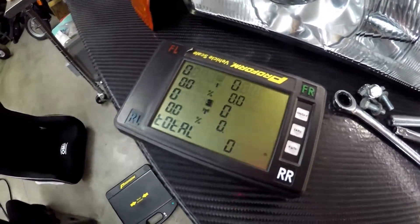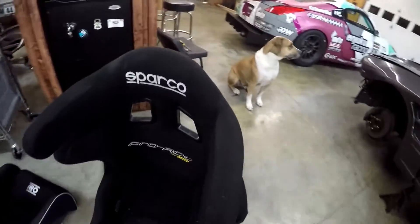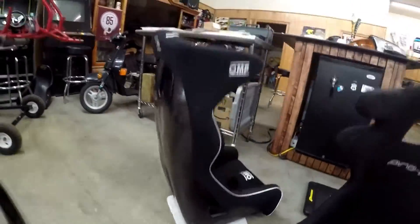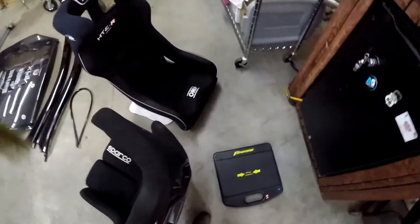We are about to weigh the seats. We have the old seat, the Sparco Pro ADV that is coming out of the number 916 LS350Z, and this new OMP-HT-ER carbon that will be going in the car for next season. We're gonna stick the Sparco seat on the scale first.